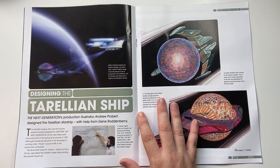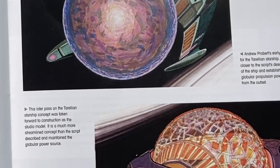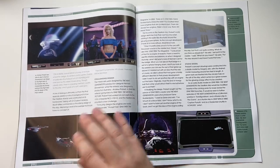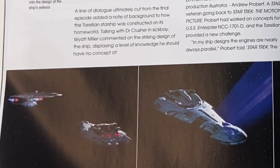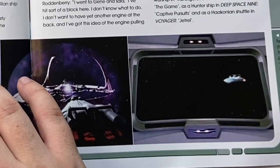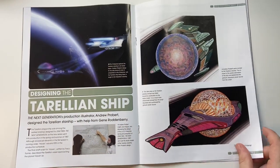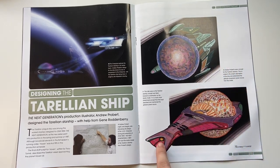The Torelian plague ship was among the earliest starships designed for Star Trek: The Next Generation, as the new series went into production in the spring or summer of 1987. In the final draft for Haven, written by Tracy Tormé, the Torelian vessel approaching Haven was described as: 'a vessel of strange, unearthly design — its center is a shiny globe, dozens of spike-like structures jutting out from it, tumbling end over end as it moves. Though clearly alien, there is a pleasing aesthetic quality to the ship, which gives off a soft violet glow.' There are also some fantastic ship renders by Andrew Probert.